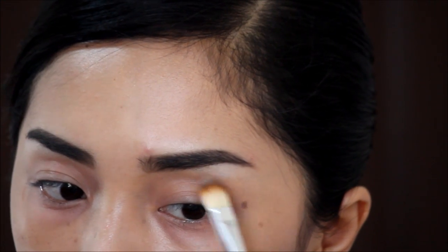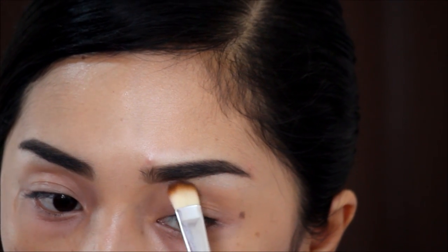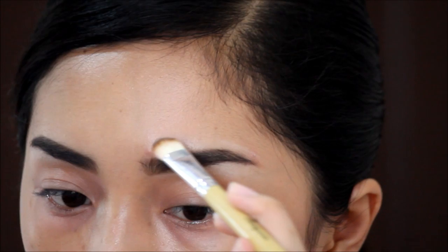Do not forget to brush it with a spoolie for a more natural look. Another optional thing is concealing the edges for a more polished-looking brow.